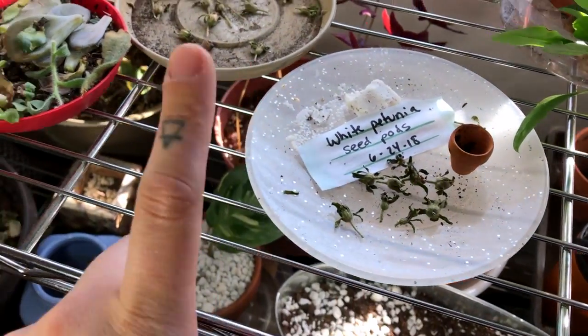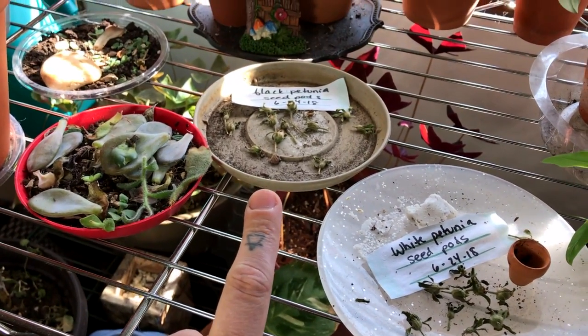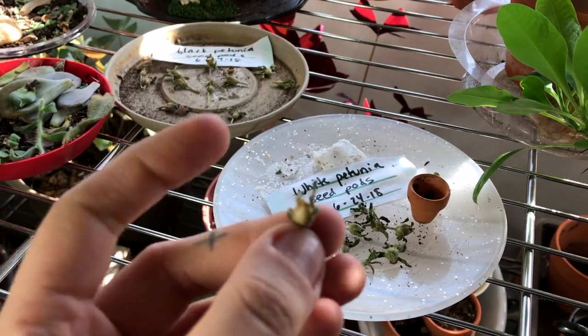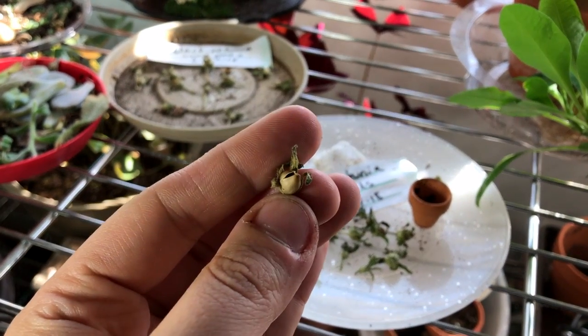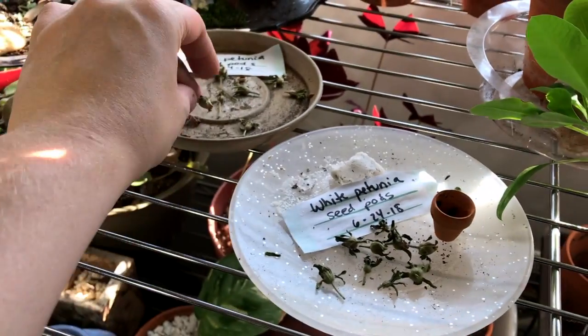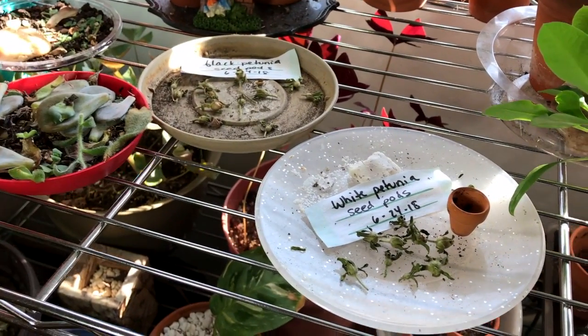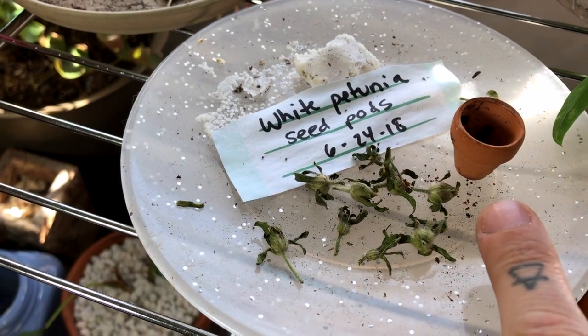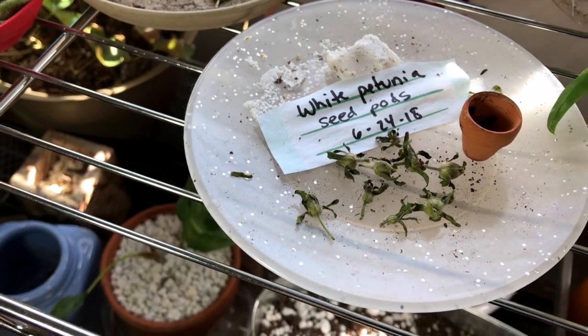This was the untouchable layer. I do have seed pods here from my petunias — black and white, so some of them are ready already. You just squeeze them into a Ziploc bag to save the seeds for next year, and I'm going to winter sow those instead of buying them. You can see the black specks — those are the seeds.